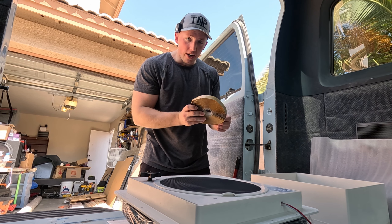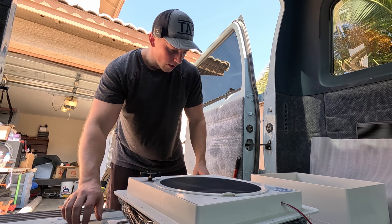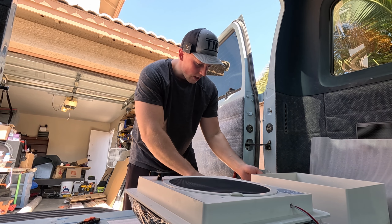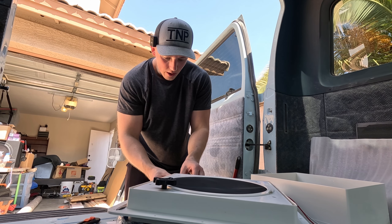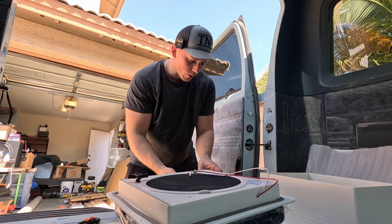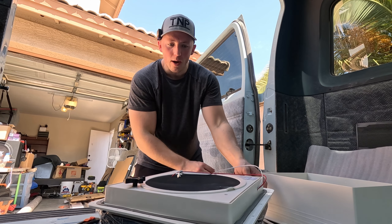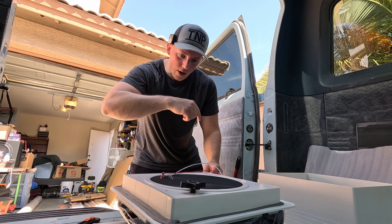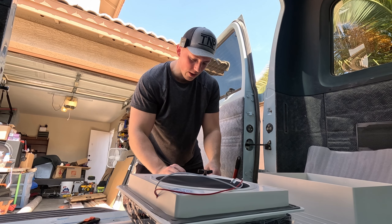I'm trying out a new microphone today, hopefully this audio comes out fine because I didn't really play with it too much before getting started. Next thing I'm going to do is put some butyl tape on the lip of the vent fan so it seals really nicely with the roof, and then I'll seal the outside with some silicone to ensure no water gets through. This is leftover from my last project — it's a pretty thin butyl tape, about half an inch; normally I get an inch. This is the quickest stuff I could get on Amazon, so I'm just going around the edge twice to cover the majority of this little flare piece.